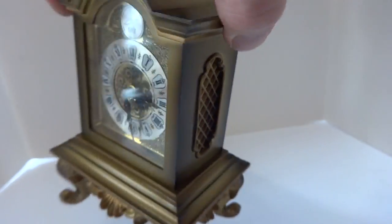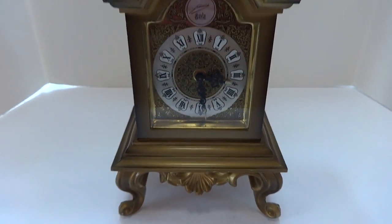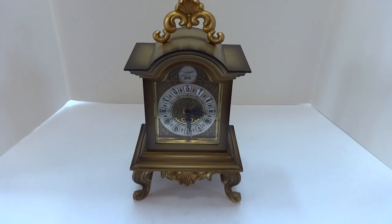In summary, a vintage Rouge musical alarm clock that keeps accurate time and the music plays exactly as it should. Take care.